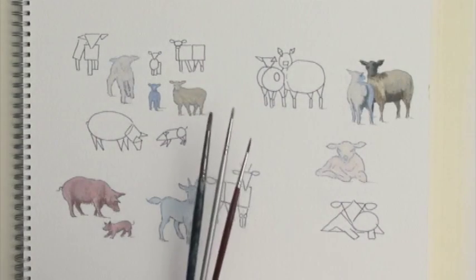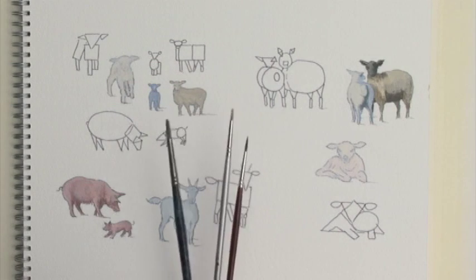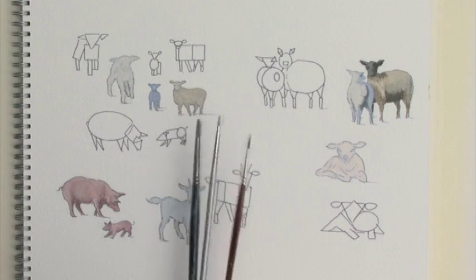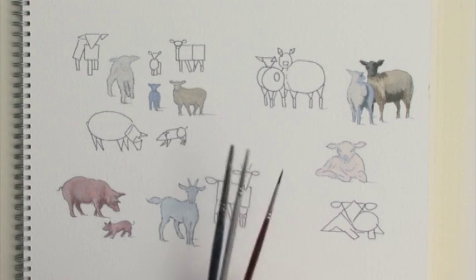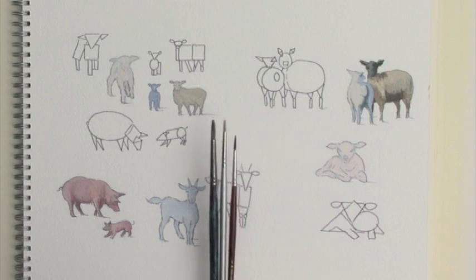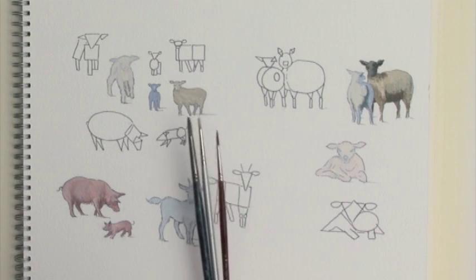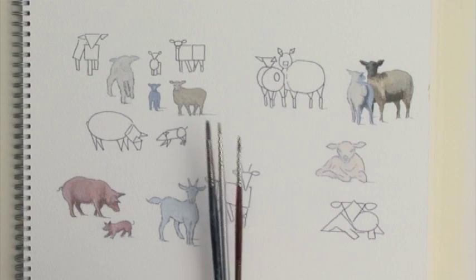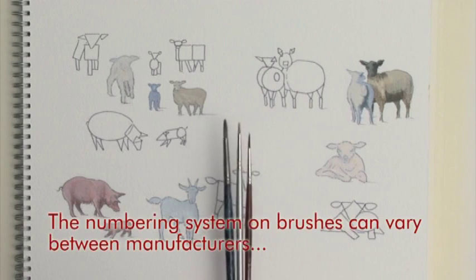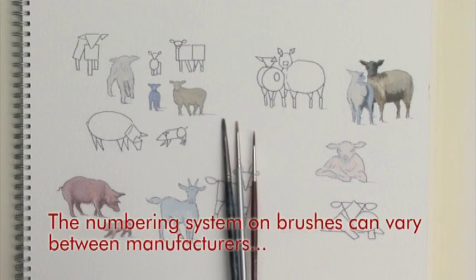I'm going to use these three brushes here — a number one round brush, a number O round brush, and a number three round brush. Although I said at the outset we'd be using the number one round brush, you can see how careful you've got to be when you buy round brushes and simply go blindly by the number printed on the handle. I'm going to use all three as a pretend number one brush, but you can see that the sizes and to some extent the shapes are quite different.